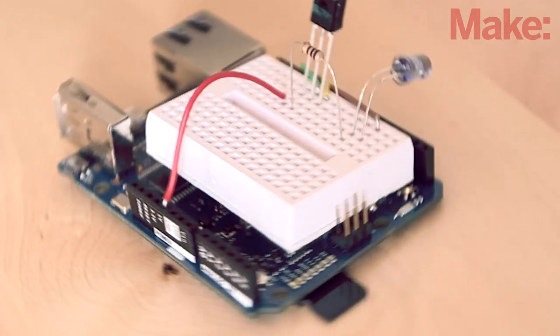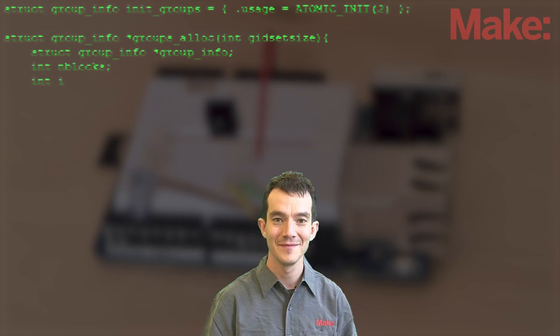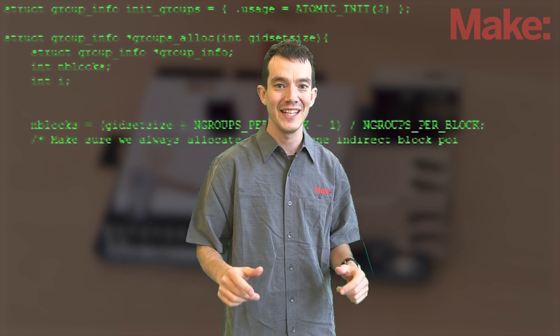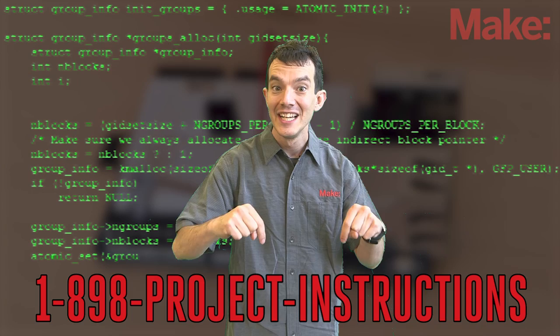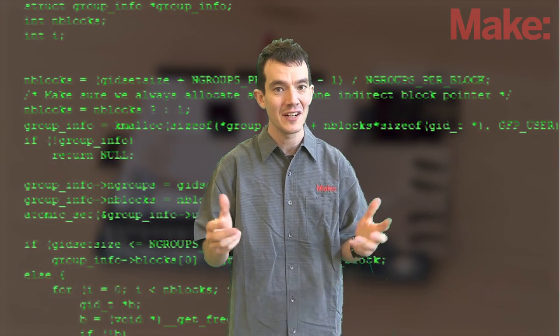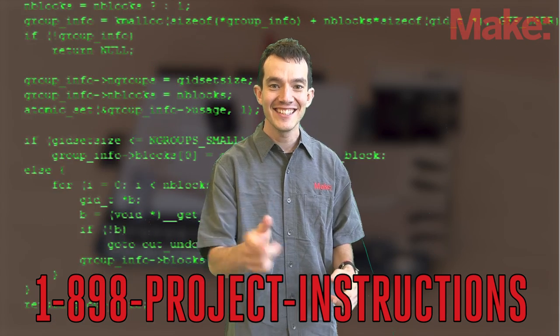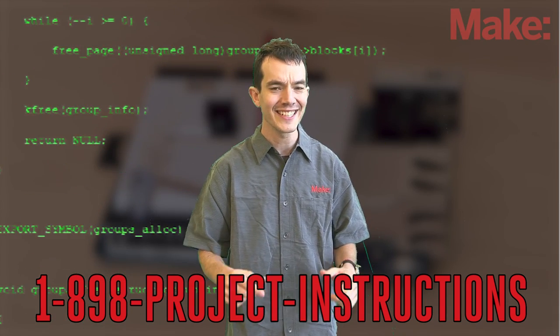Now you'll need to install and configure all the software. We're not going to go over every detail here, since there are a lot of steps and lines of code. But don't worry, everything you need including the code is available online. Let's take a look at some of the basic steps that'll get your project up and running.